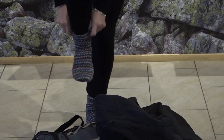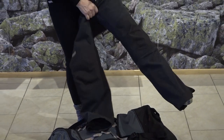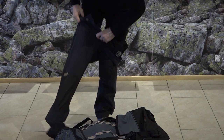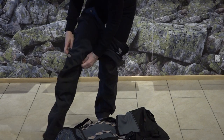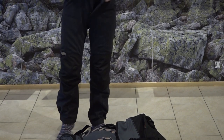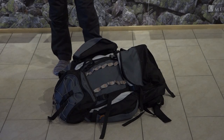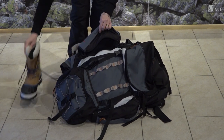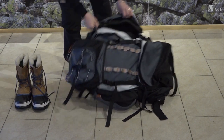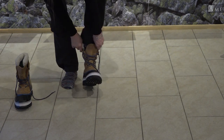Before you put on your shoes, make sure you're wearing non-cotton socks. Then put on windproof pants. Your shoes need to be large enough so they won't cut off the blood circulation, and make sure they have a non-slip sole.